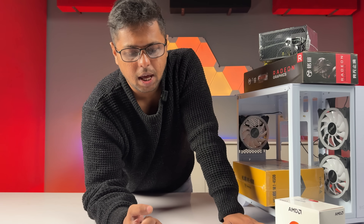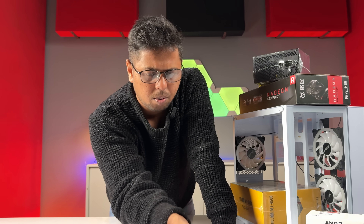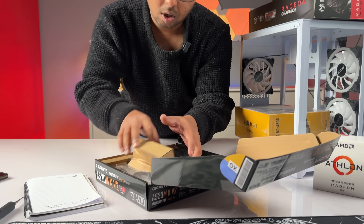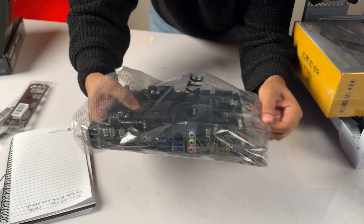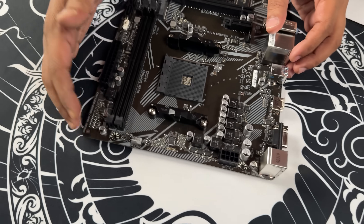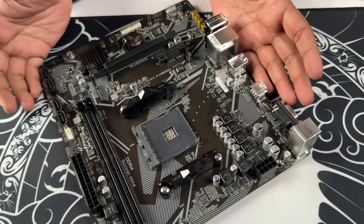The B550 board is overkill. There are some limitations with the B450 boards as well. There are PCIe lanes — it's important that the A520 board is more than enough. The budget range is more than enough. There are two RAM slots. This board has a PCIe Gen 3 NVMe slot.